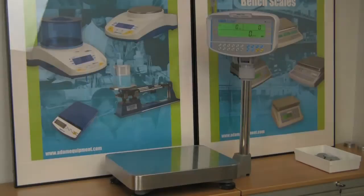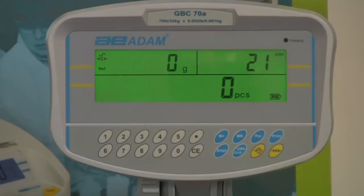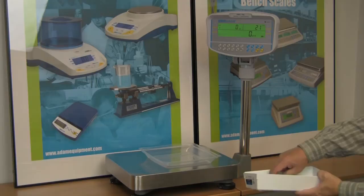When you know the unit weight of the pieces to be counted, you can enter it using the keypad. Tare a container, then enter the piece weight in grams using the numeric keys and press the unit weight key. Add parts to count as needed.